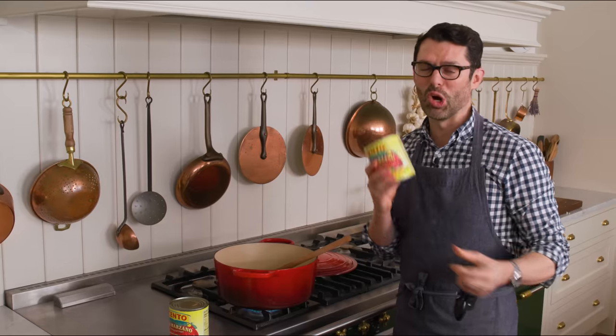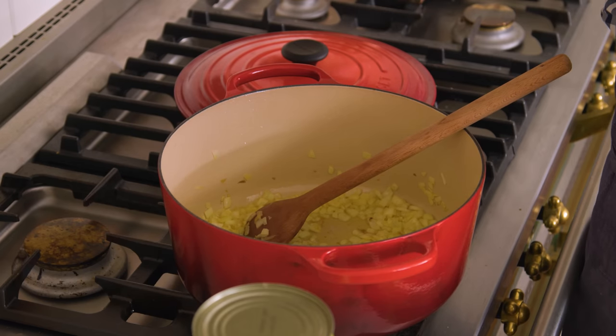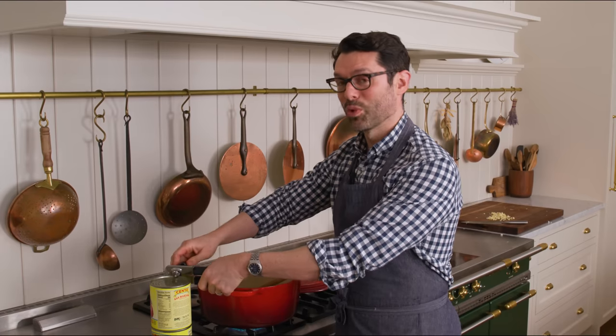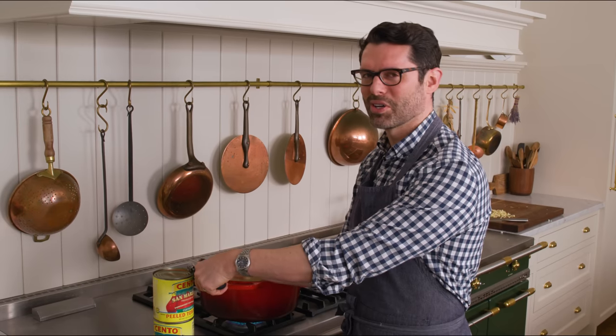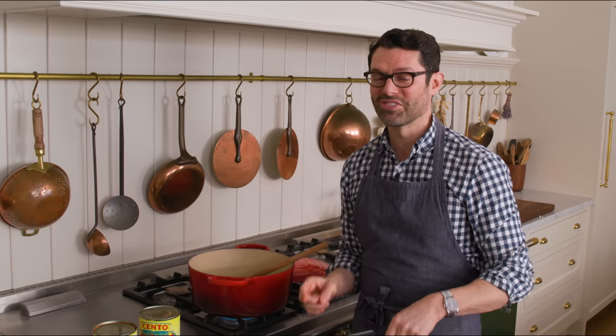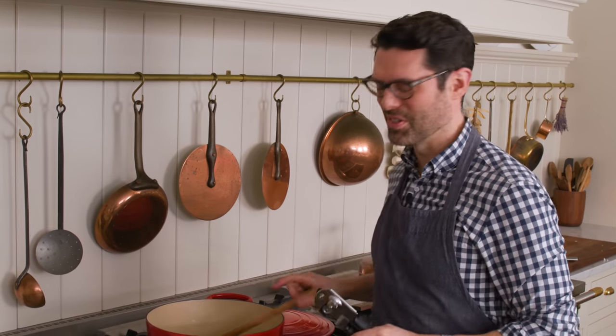While that cooks, I'm gonna open up my two cans of tomatoes. Tomato soup is typically something you make during winter, and wintertime is not when tomatoes are best. These tomatoes are canned at peak freshness — it's a little taste of summer in the winter, fall, or spring. If you were lucky enough to can your own tomatoes from this summer, this is a great time to use them.